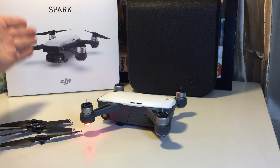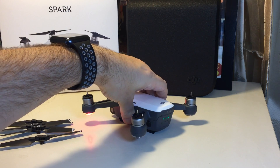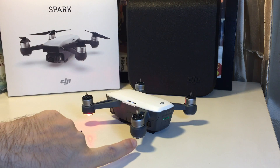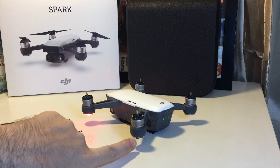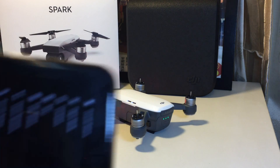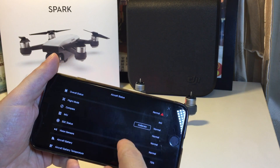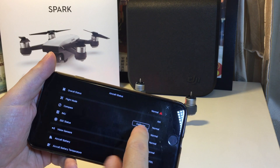Today we have the DJI Spark and we're going to show you how to do the calibration. First you want to power this up and you may see these yellow lights blinking on the back — that's telling you that you need to calibrate. So if you connect to the Wi-Fi on your phone and boot up the DJI app, it will probably look like this when it first opens and it tells you you need to calibrate.